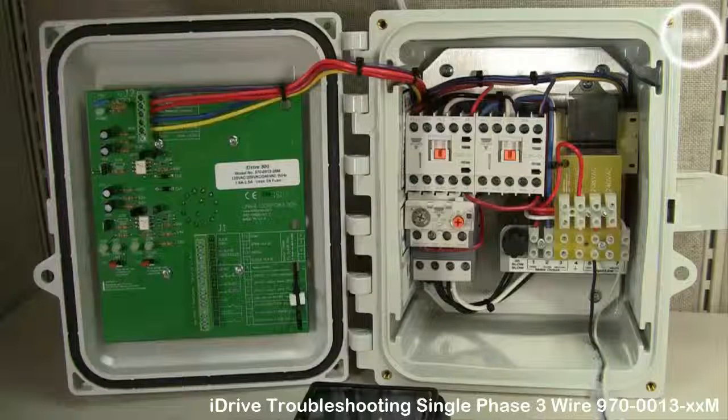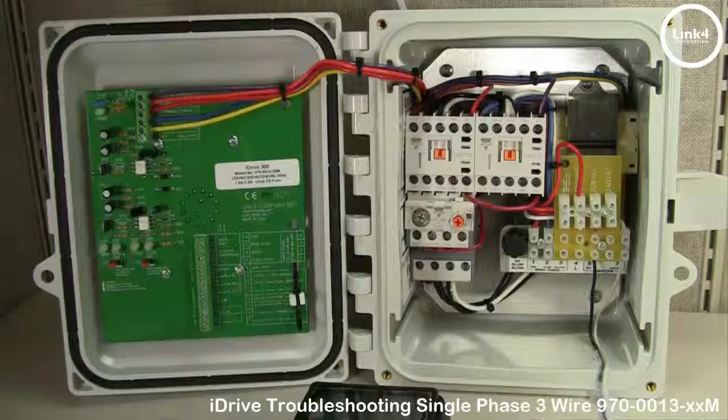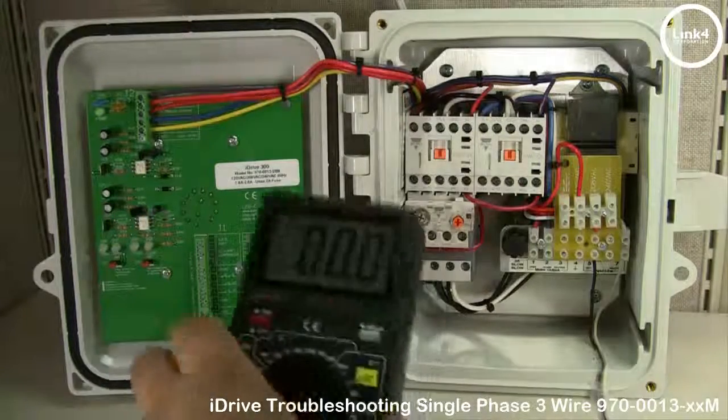In this video we will be troubleshooting the iDrive 300 Single Phase 3 Wire 970-0013-XXM Motor Controller. With your line in and your motor out wiring connected and no motor movement, it's time to determine why. We recommend a meter when doing this troubleshooting.